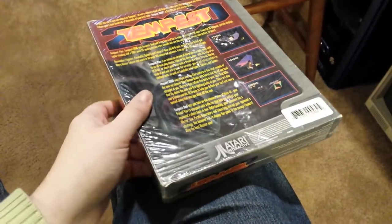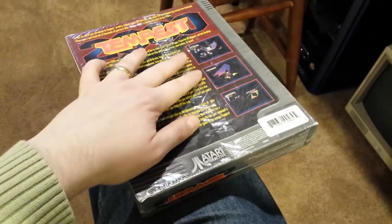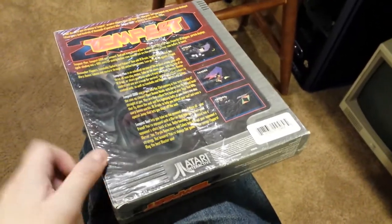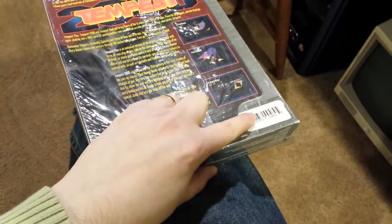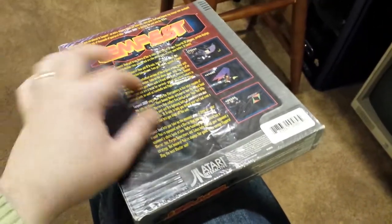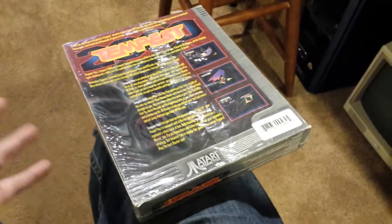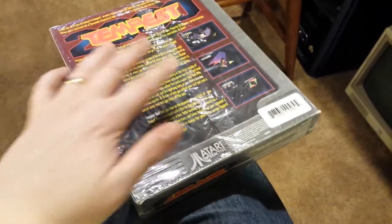If you've ever wondered if this is a re-wrapped item because it looks like it would have been, the answer is actually no. This is actually factory original wrap. One of the factory original stickers is still on the outside of the wrap, but more importantly, this is just simply a style of wrapping that some companies did.